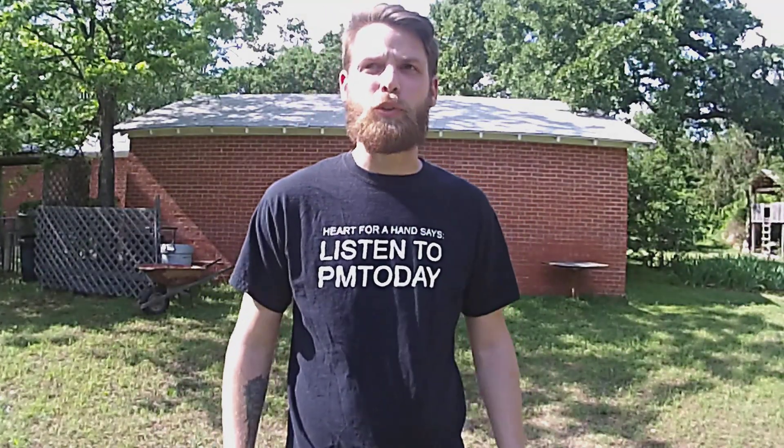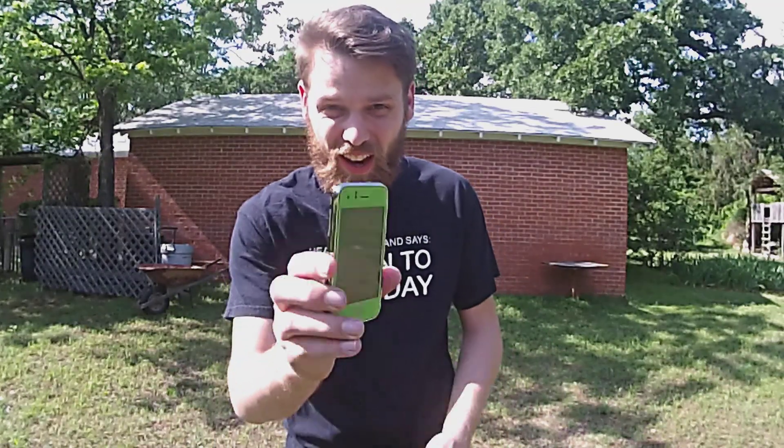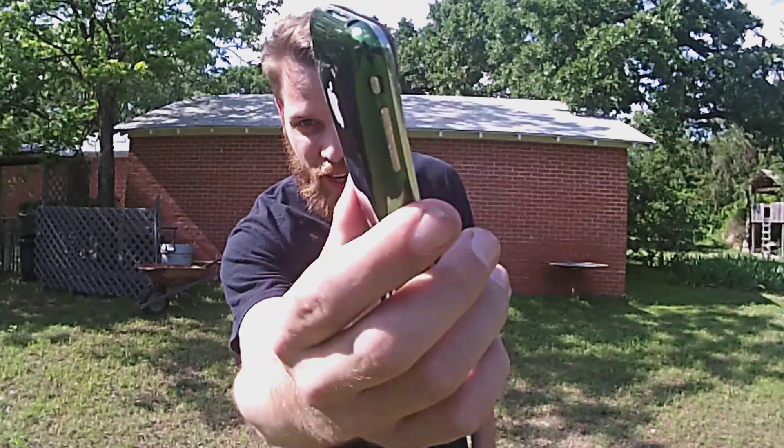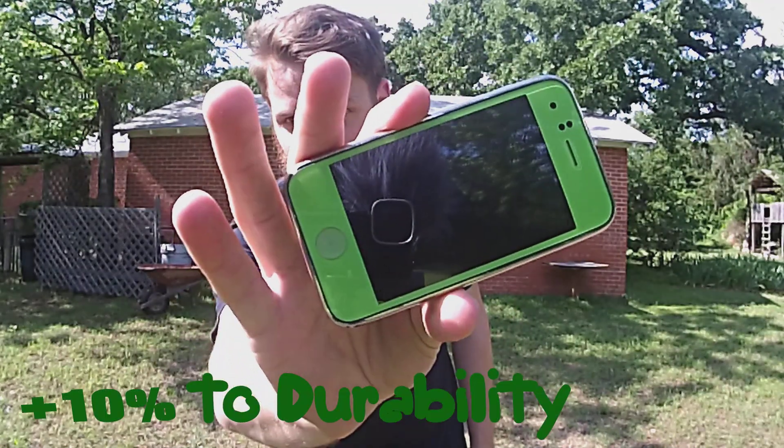Hi and welcome to another episode of Durability Test, where we test the durability of various things that really need to be tested. Today we're going to be testing the durability of the iPhone 3GS. This one is green, which as you know adds 10% to the durability bonus.